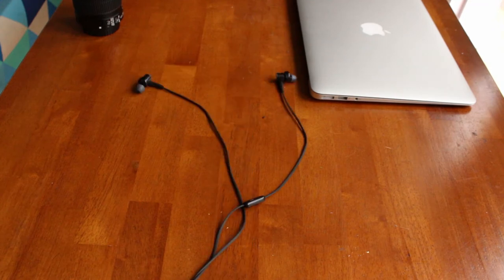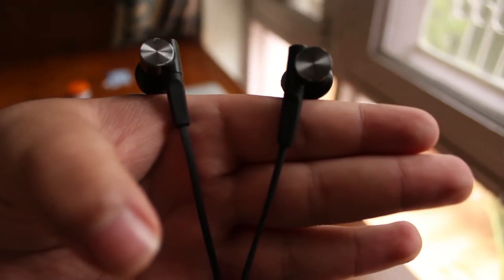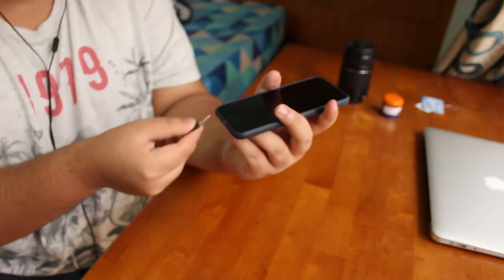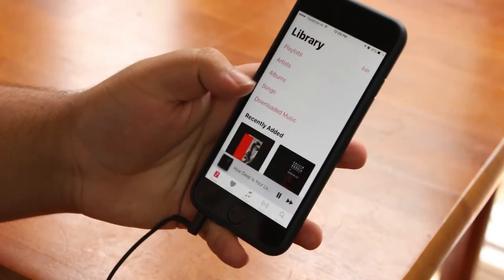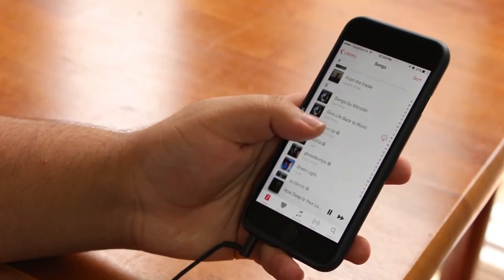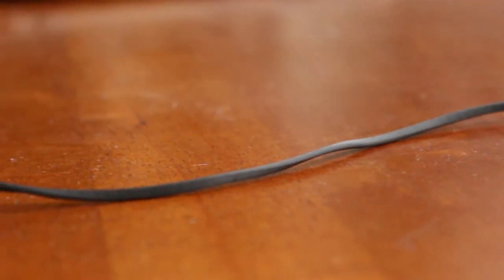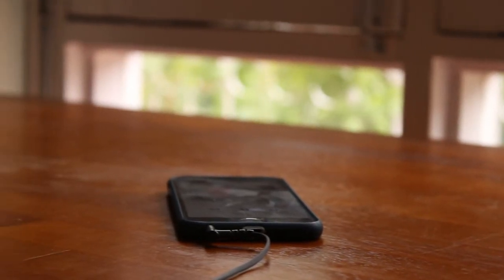My first impression on these earphones would be that they look classy, hands down. With silver backplates and comfy silicone ear cups, it turns out to be a lethal combination of style and comfort. The build quality easily surpasses every other competitor in the same price range. The 1.2m long wire is tangle free, flat, and made with durable rubber. The earphones also ship with a well-built microphone with an inbuilt playback button, increasing convenience for users.